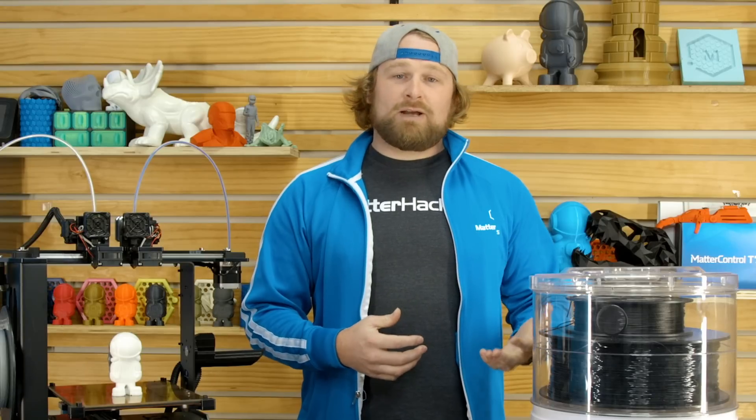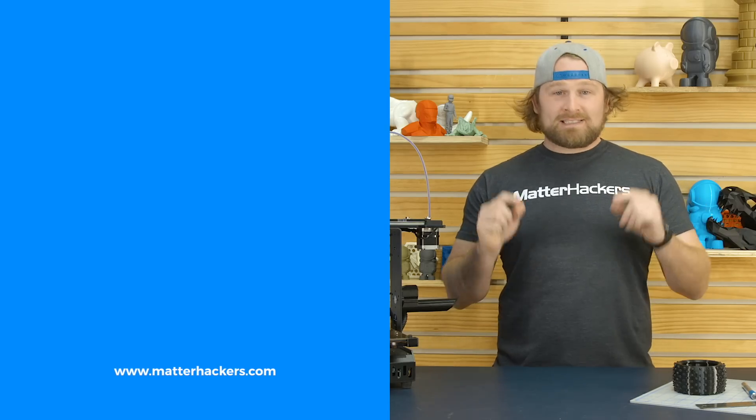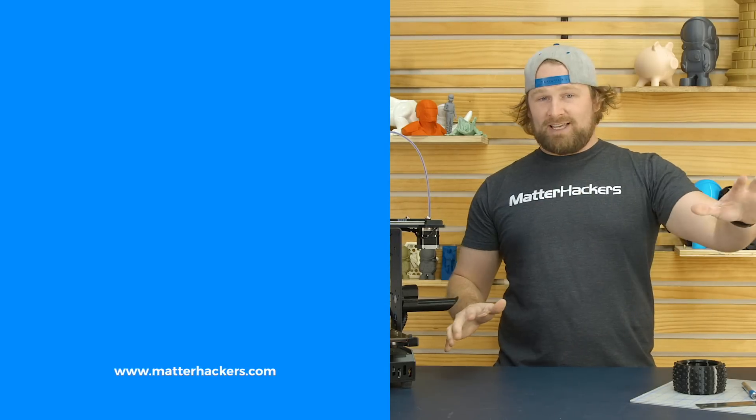To learn more, to get one now, go to MatterHackers.com. Thank you for watching. If you liked that, subscribe to our channel to keep up to date with all of our videos. And remember, go to MatterHackers.com to shop for everything 3D printing.